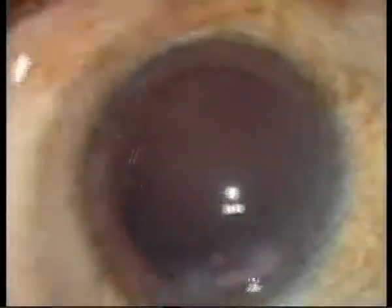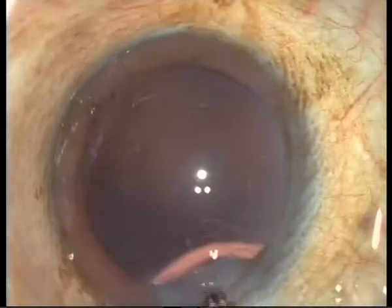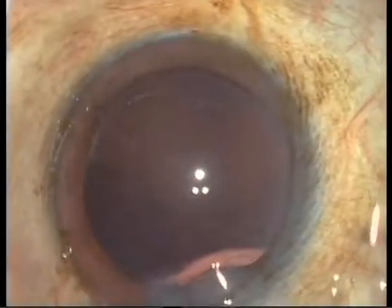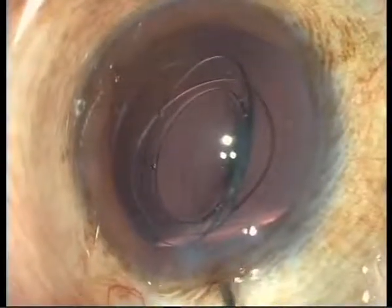I put a little bit of viscoelastic material behind the posterior capsule, then fold the lens and put it in the injector — it's ready to go. To inject it, I lift the incision a little bit. It may be necessary to enlarge it slightly so the patient doesn't feel pressure. Now the lens is injected and will then be positioned where it should be.